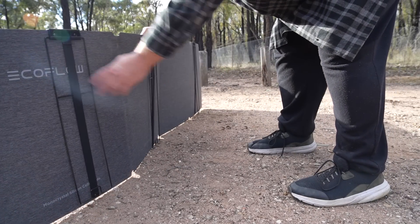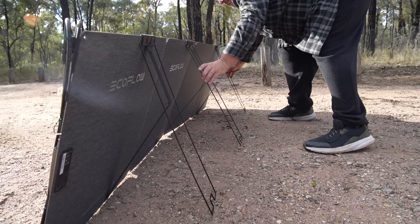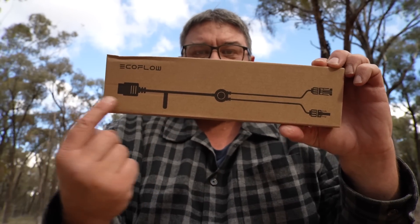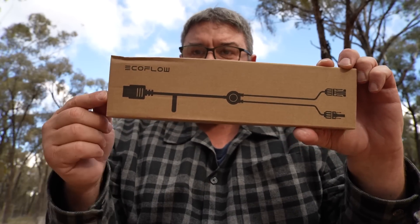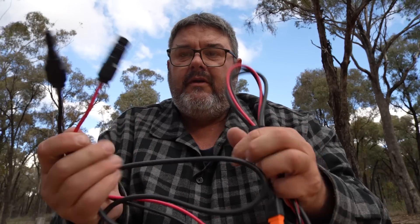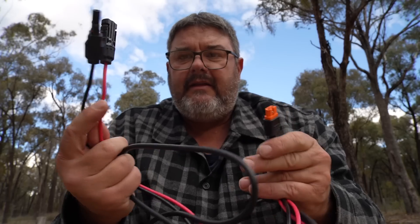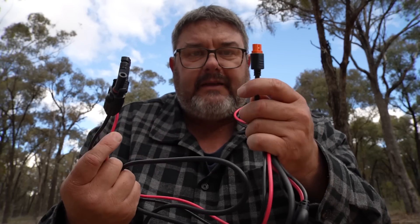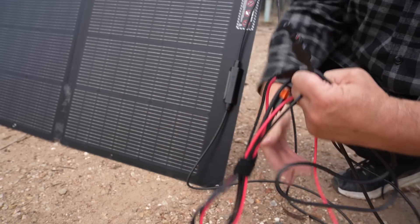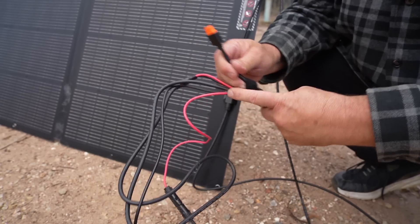It's partly cloudy but hopefully there's enough sun to demonstrate these solar panels. These legs are a game changer — I'm very impressed with them. In the charger cable box is the adapter that plugs the solar cables into the Delta. There are two plugs — a red and a black — and then one plug at the other end. The red and black plug into the solar panel, and the single plug goes into the EcoFlow, and away you go.